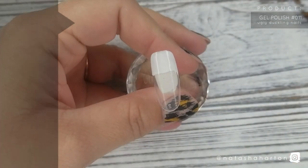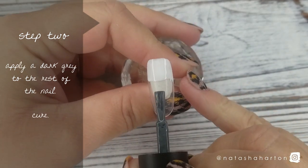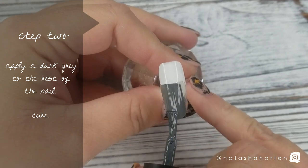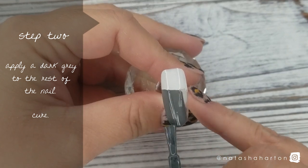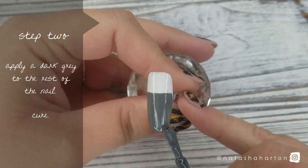On to step 2: you're going to apply dark grey gel polish to the rest of the nail. I'm using Ugly Duckling gel polish in number 11 for this part. This is a great grey for these traditional wool socks, so I'm applying a nice even coat and then I'm going to pop it in the lamp for a cure.